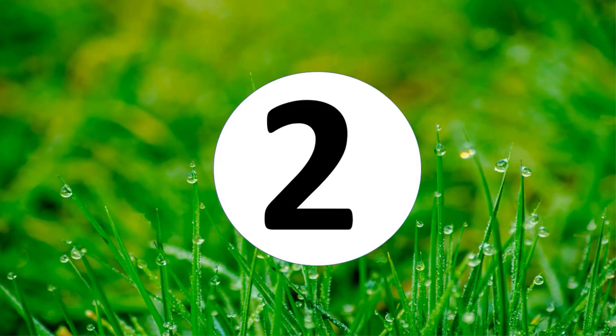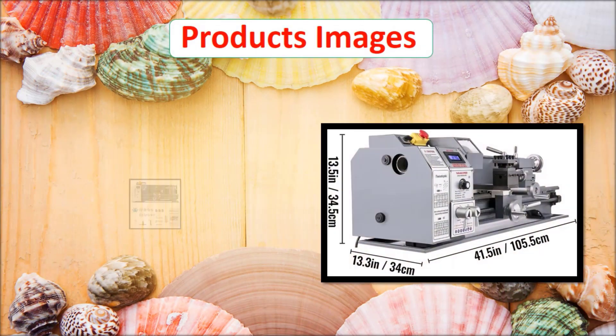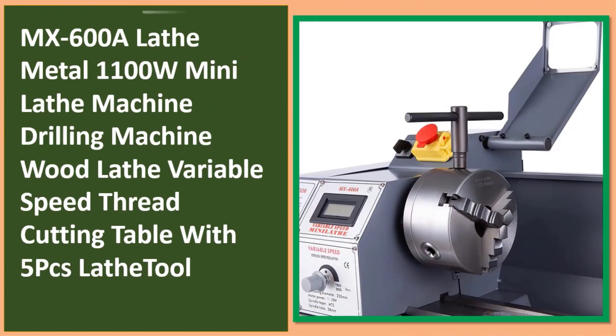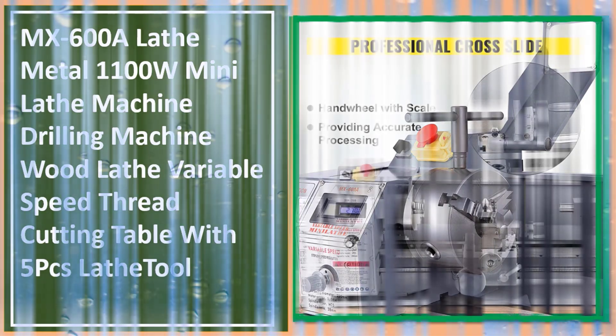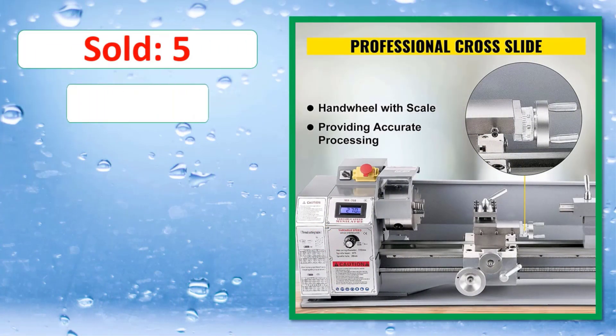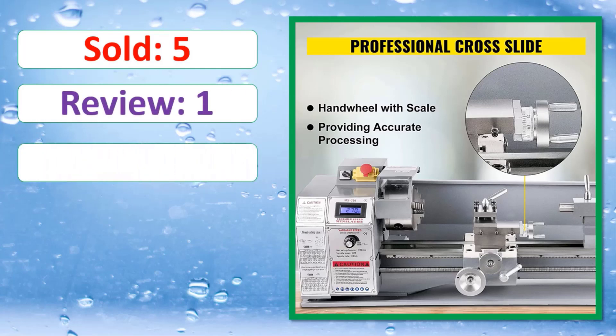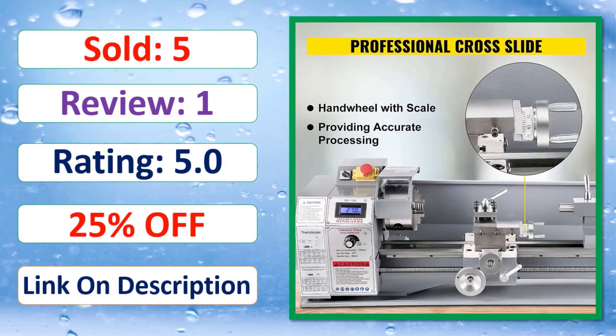At number two. Product images. Sold, review, rating, percent off. Link in description.